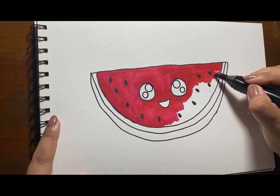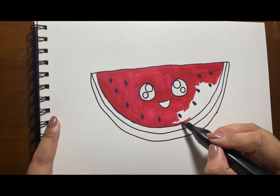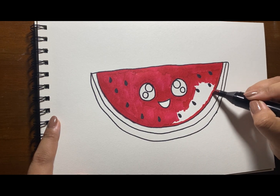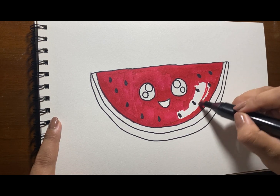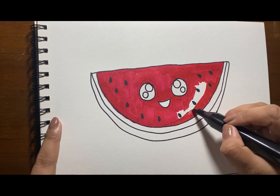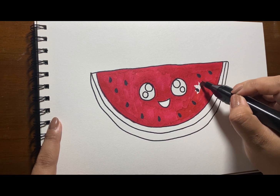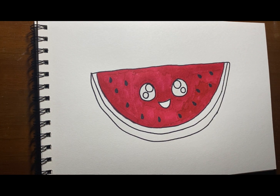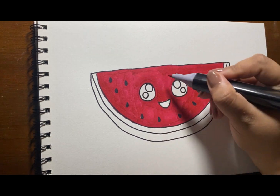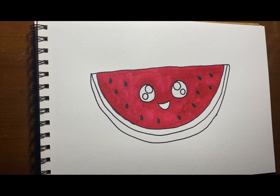Just continue coloring and we are almost done. Sorry if I'm using a lot of different strokes.